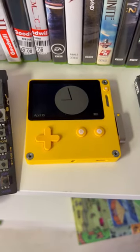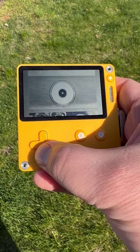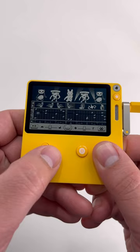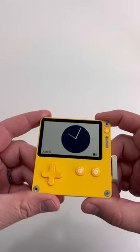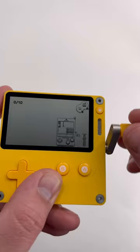The Playdate by Panic and Teenage Engineering is a tiny handheld with a crank that retails for about $179 and comes with 20 games. The screen is a super clear, high contrast black and white screen that comes without a backlight. The surface looks like an e-reader and does a great job of catching light in many low light situations, but I'd still play this where you can sit near light.